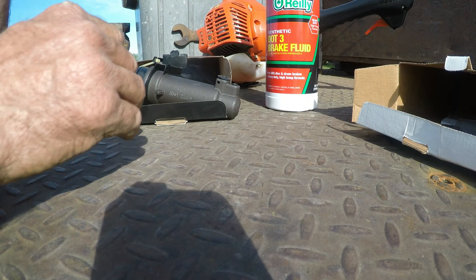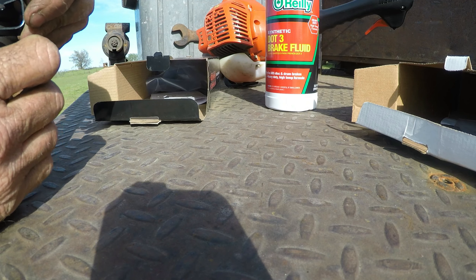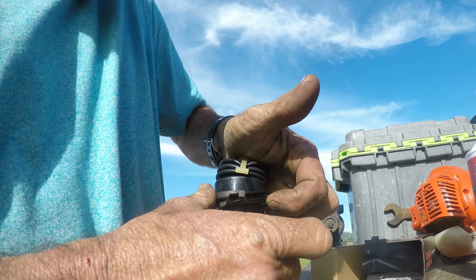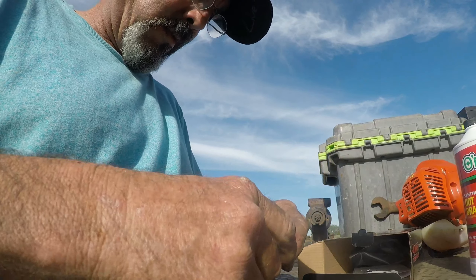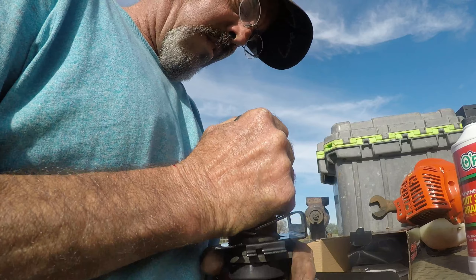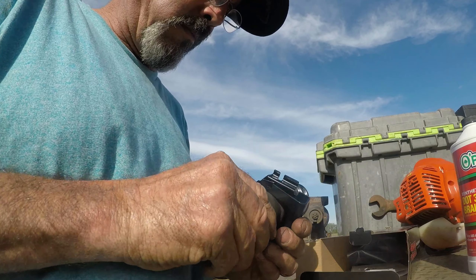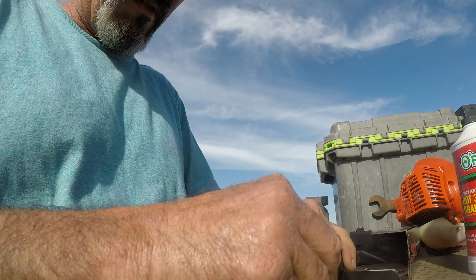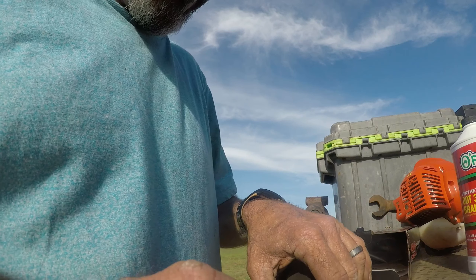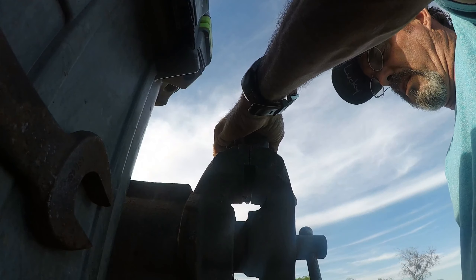The instructions show typical components but literally nothing about this particular slave cylinder. As much as I hate to, let's take that off — that shouldn't be bad going on. Let's get this thing in the vice and see if we can get her bled.